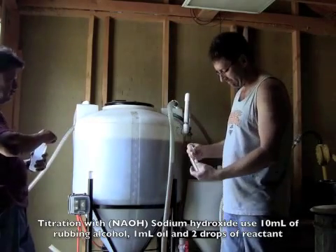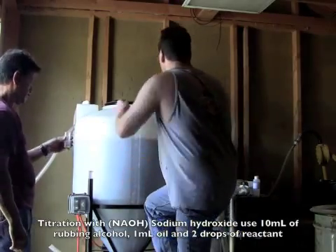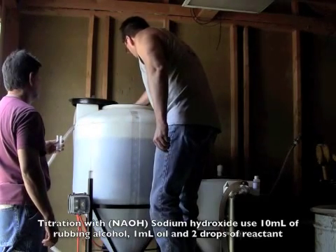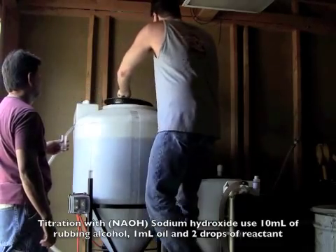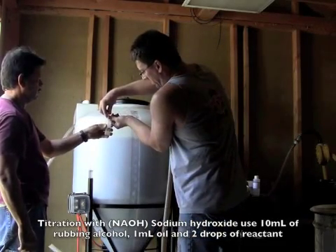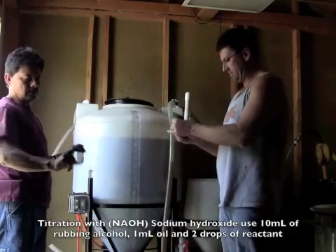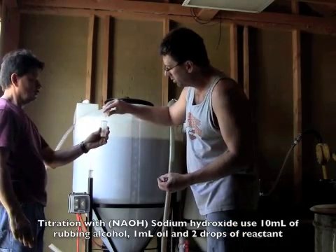There's 10 milliliters of rubbing alcohol in the vial. Now we've got one milliliter of oil. Mix that up a little bit and we're going to add two drops of reactants — one, two — there we go.